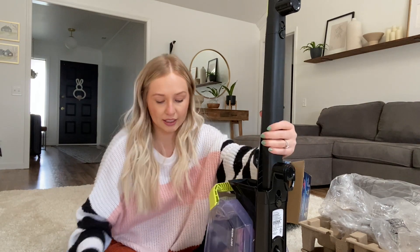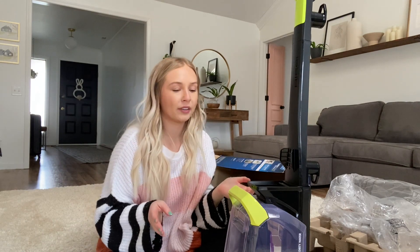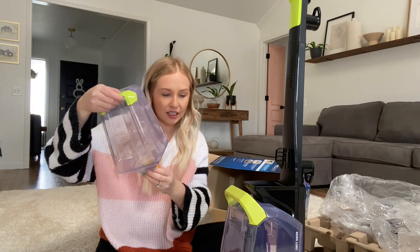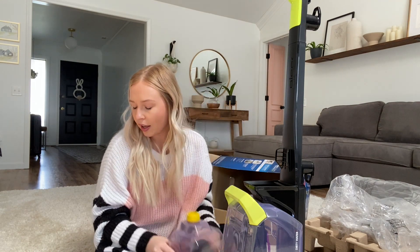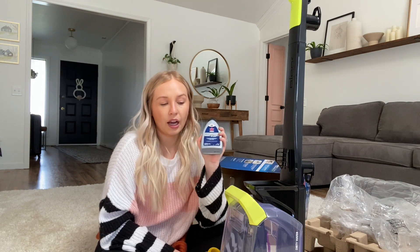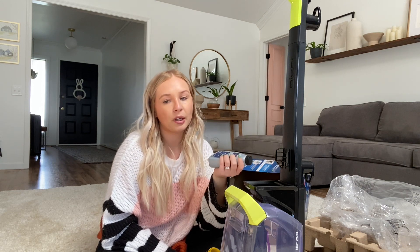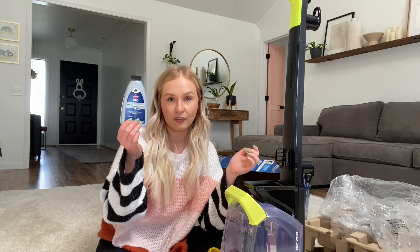That was really easy to put together. It came with technically four different pieces: this big part, another piece, the handle, and then I need to fill this up — I think this is where you put the soapy water. It says to fill it up to here with hot water, and it came with a Bissell cleaning solution. I'm going to use that for the purpose of this review, though typically in my other Bissell machine I use my Thieves Household Cleaner, which works really well. I'm tempted to use that now but I'll just go ahead and give this a try.